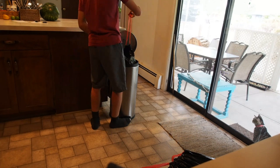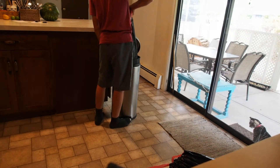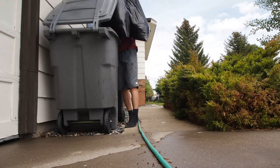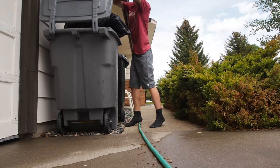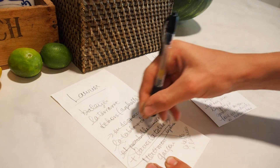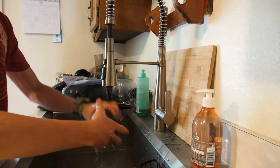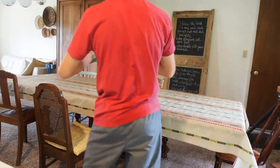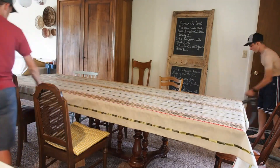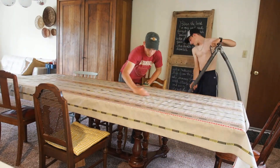Medium heat, 2-3 minutes. Add it to the pan and add the heat — about 1 to 2 minutes. Okay, and that's it.